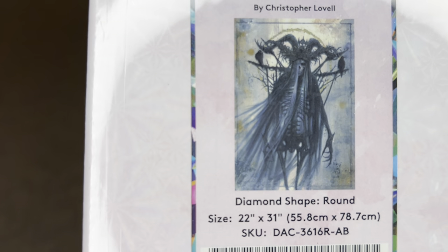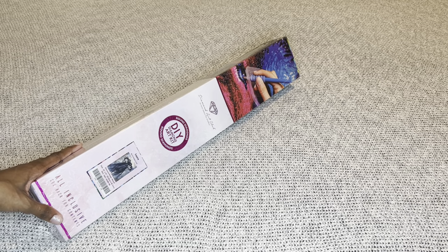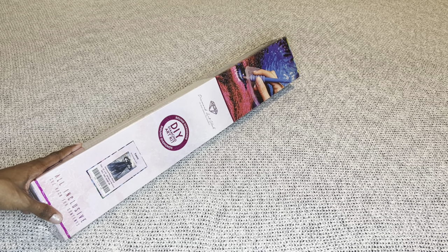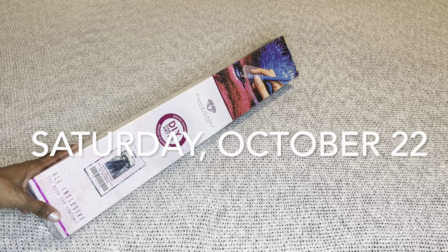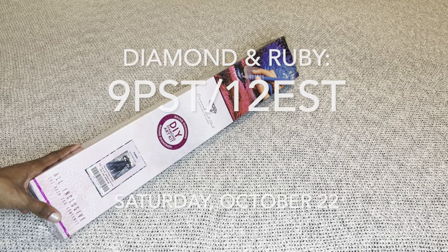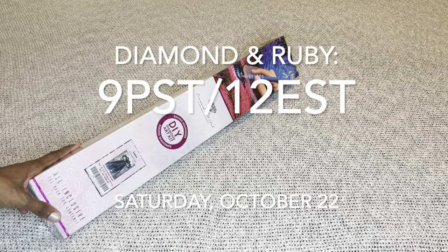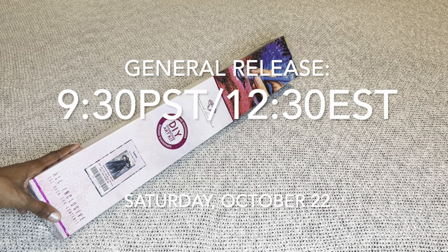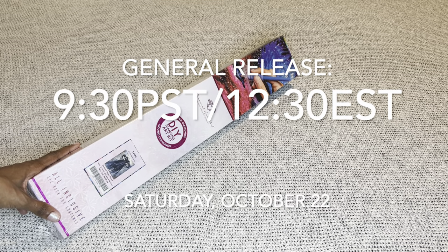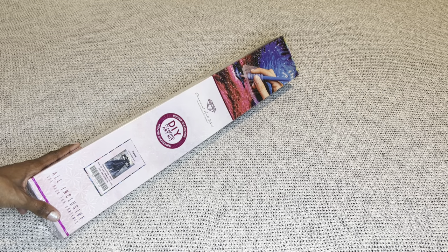Larua means deathly and ghostly. This fantastically spooky painting, along with every other sneak peek you saw this week on Diamond Art Club social media, will be available tomorrow, Saturday October 22nd. Diamond and Ruby members have a 30-minute early access window starting at 9 a.m. Pacific / 12 p.m. Eastern. Thirty minutes later the general release opens at 9:30 a.m. Pacific / 12:30 p.m. Eastern. I will have multiple time zones listed in my description box.